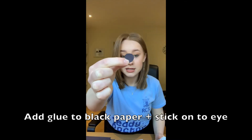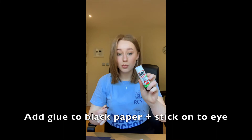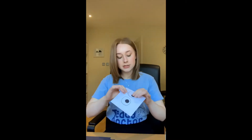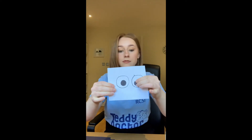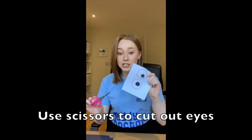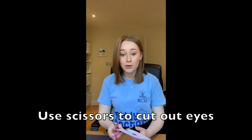Once our black circle is cut out, we're going to take our glue or glue stick and stick it down onto the white eye that we have made, and now we should have two circles that look a bit like eyes. Now again we're going to take our scissors and our two eyes which we've just made and start cutting them out. Now we should have two eyes cut out for our frog.